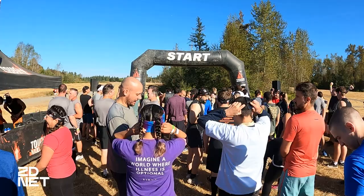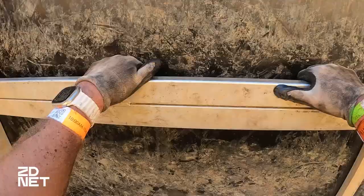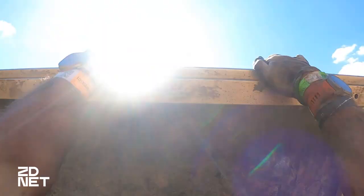Apple states that the Apple Watch Ultra is the most rugged and capable Apple Watch ever and that it is built to be the ultimate sports watch. We decided to take it for an endurance test on a 15K, 30-obstacle Tough Mudder with 10,000 volts of electricity, ice water, coal, mud, rocks, and more. How did the Apple Watch Ultra hold up?